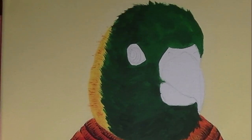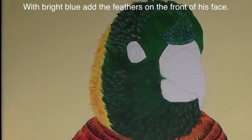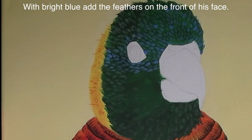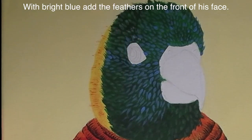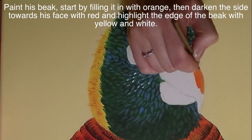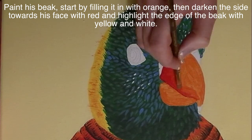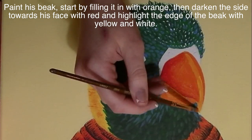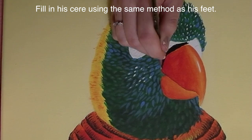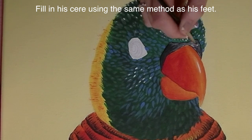On his head, I'm going to add texture to the yellow with some orange, and then with diluted white I'm going to be adding feathers on the sides of his head and underneath his beak. Then with blue I'm going to be adding some feathers above his beak and on his cheeks, and then highlight the feathers with white. For his beak, I'm going to start with orange and fill that in, then blend in some red on the sides and back for shading, then highlight with yellow and white.